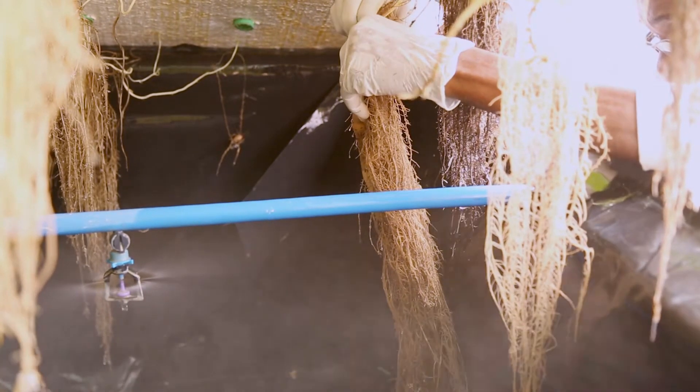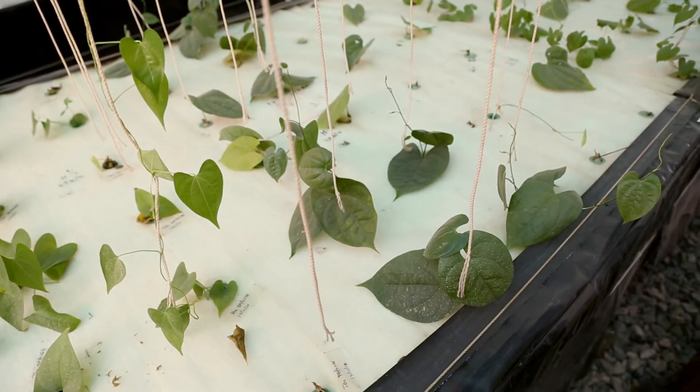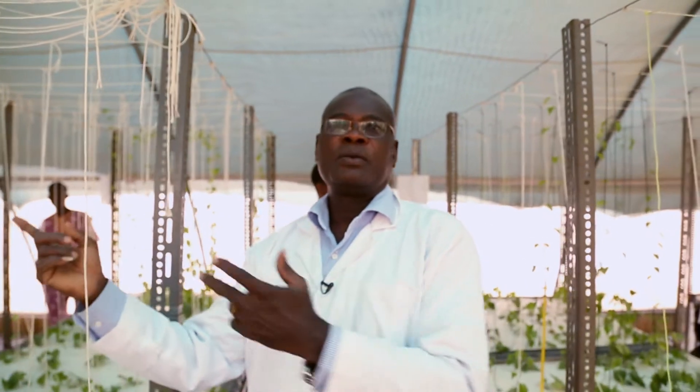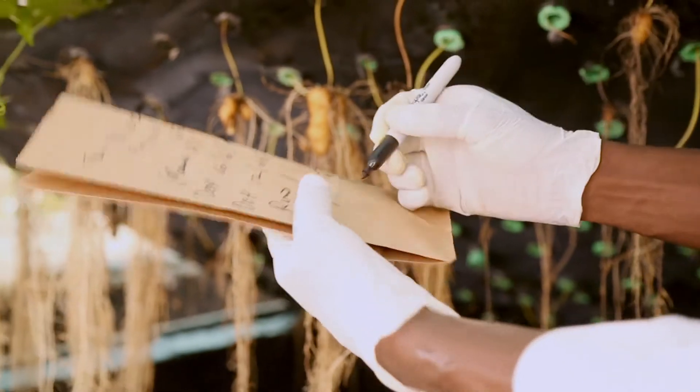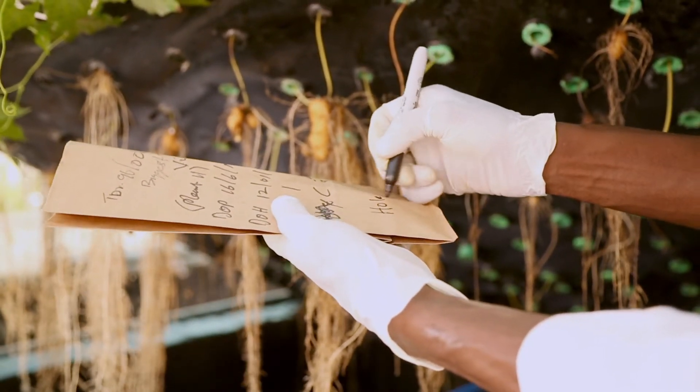We also have a PhD student trying different combinations of the variety, the hardening, and even where you produce the vine outside, hide it outside, and then bring it into the aeroponics. Can you compare it with the same variety coming from a bioreactor system? He's doing all this research.